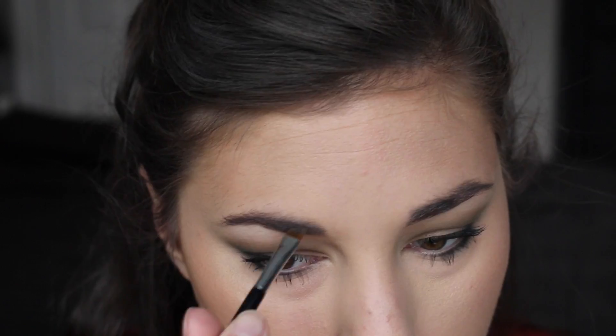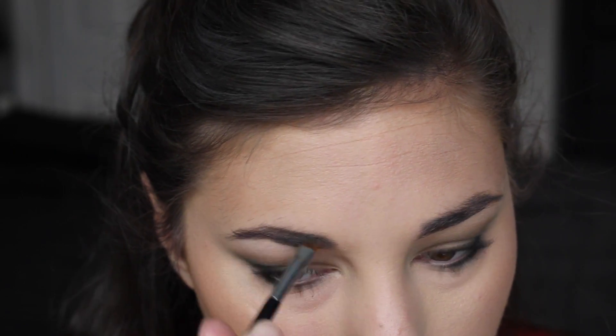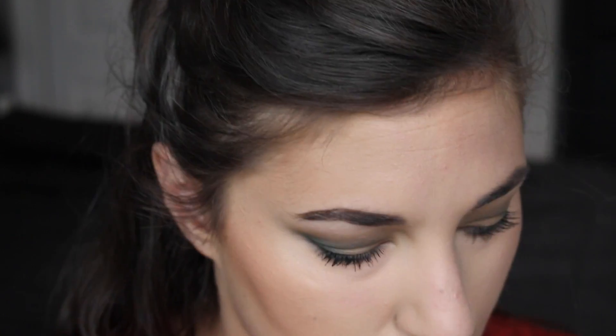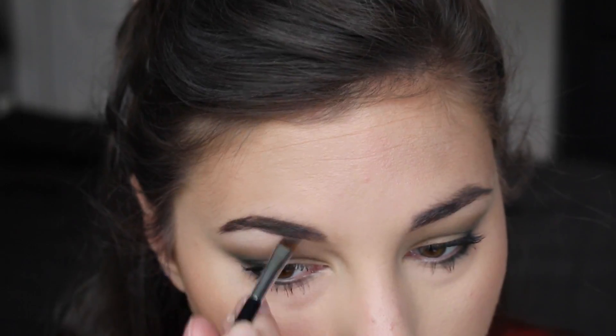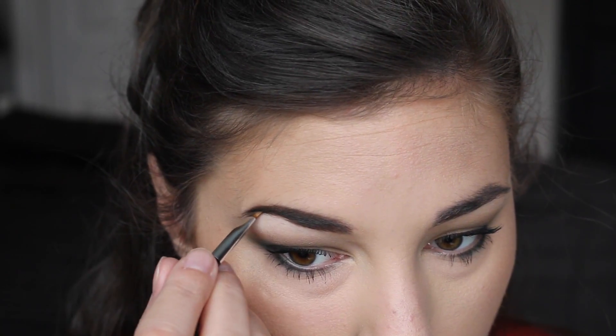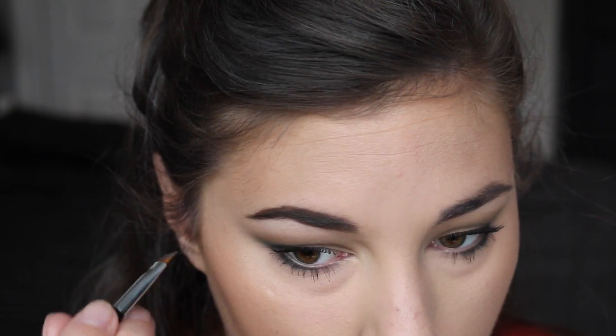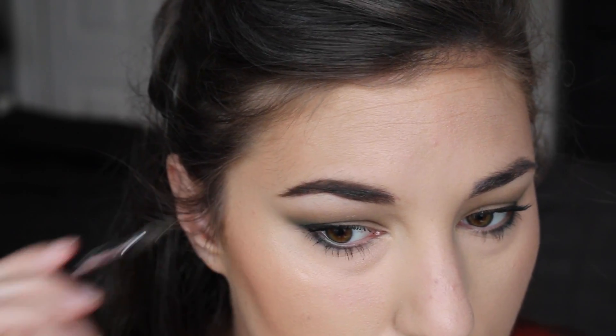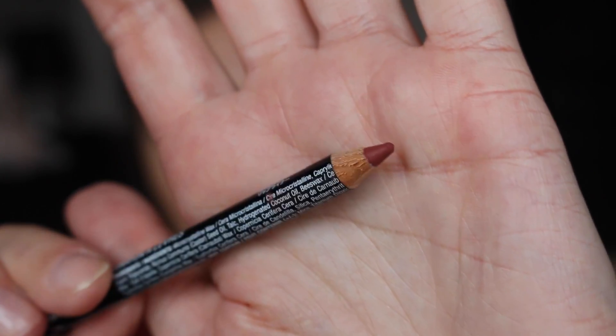I'm using the spoolie to brush out my brows and then using the other side to fill them in and create a little bit of structure, filling in the sparse areas. I make sure to constantly brush out my brows so they don't look too blocky or thick. This product has really stepped up my brow game — I think I'm going to make a video soon talking about my brow journey, because it certainly has been one.